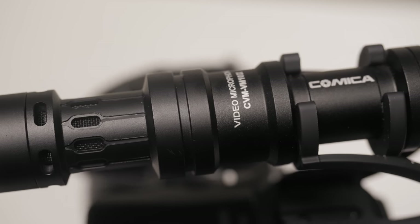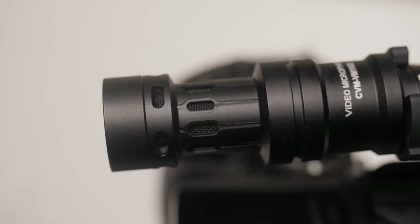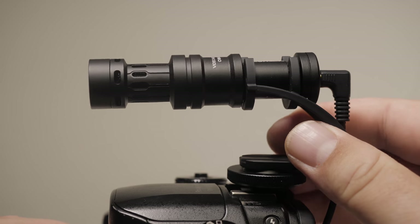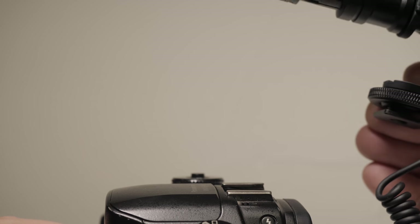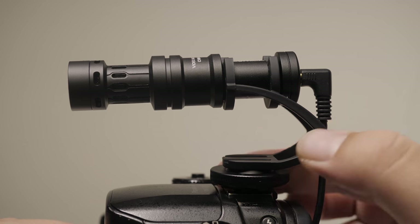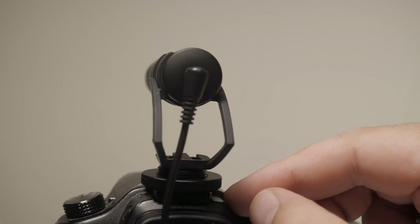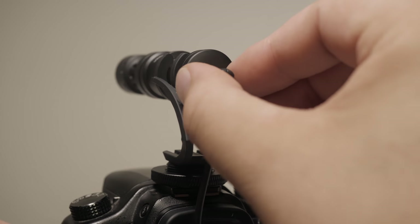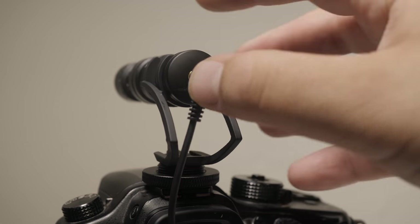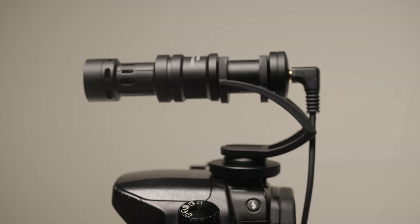This is the version 2 — I never had version 1 so I can't really comment on it — but this is a super tiny shotgun microphone that doesn't require phantom power nor does it require a battery. You just plug it into your camera and you're ready to start recording. It's super small, made out of aluminum, and has a really good build quality. They're calling it the micro compact directional condenser shotgun video microphone.